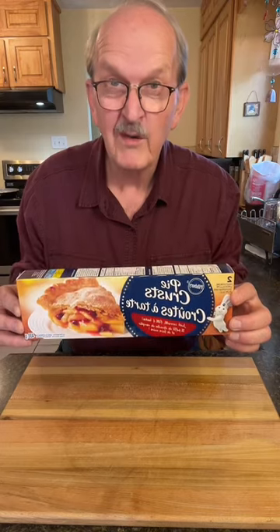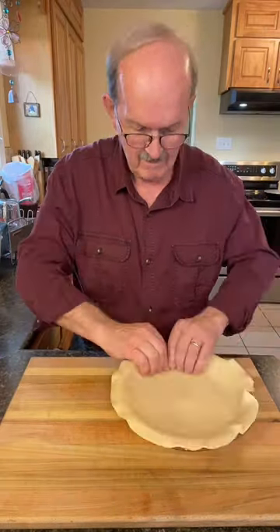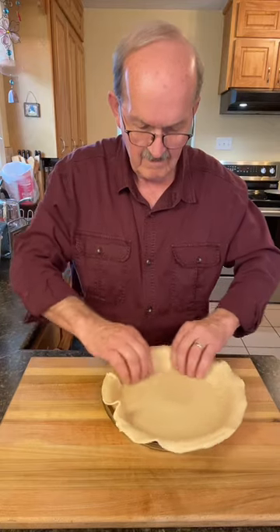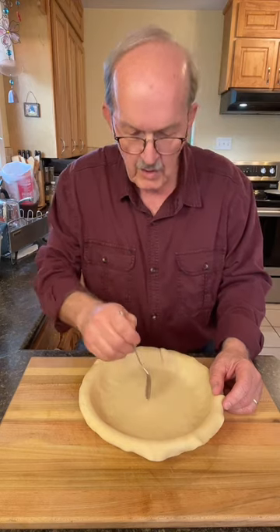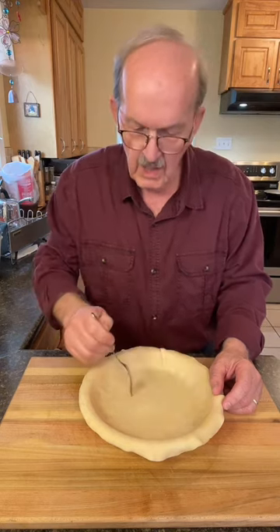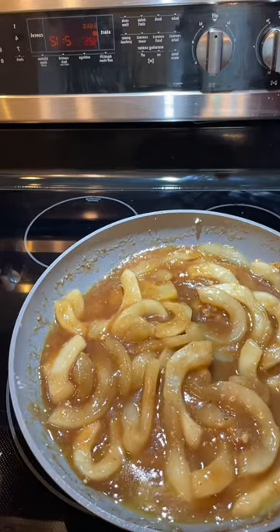I'm going to be using a ready-made pie crust this time. Let's add that to our pie plate. Use a fork to puncture a few holes in the bottom. Wow, this smells and looks amazing. Let's add it to our pie shell.